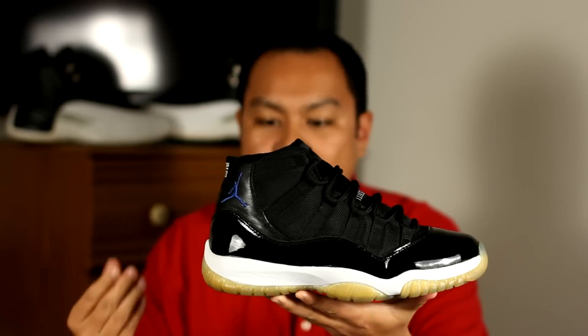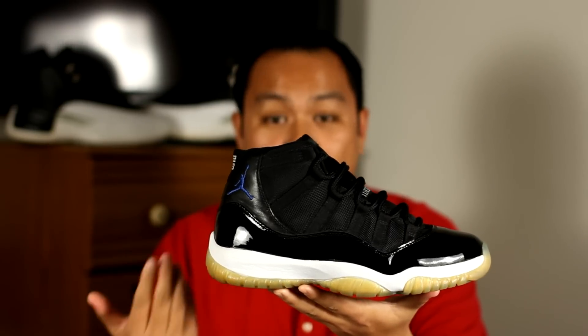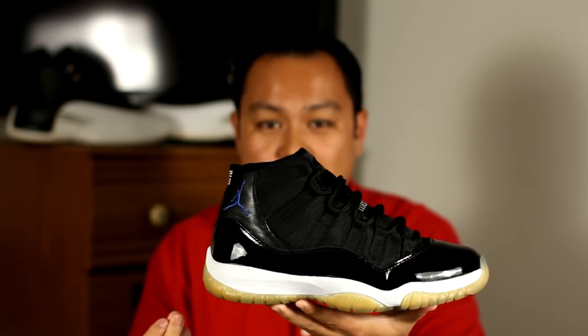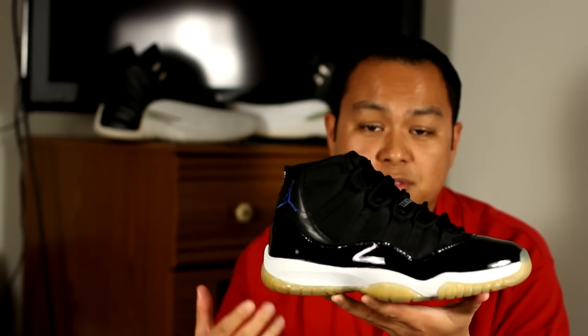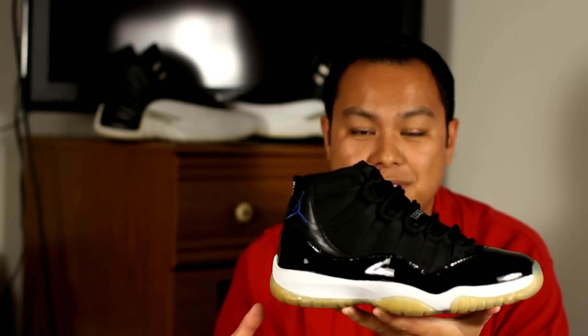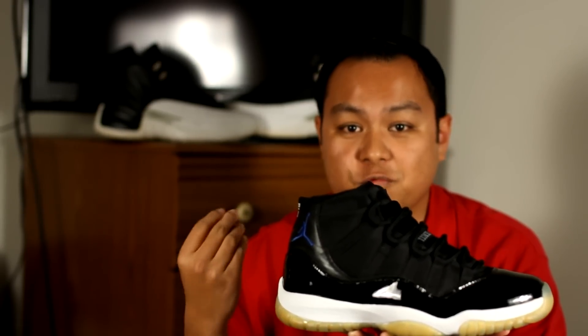The next thing I want to talk about is sole swapping, and an example I'm going to use is the Air Jordan 11. There have been a couple of people who have asked what can I do about the heel drag problem on the soles. Well, there really isn't anything you can do to patch that problem, but what you can do is replace the sole. The next thing is yellowing — there are some instances where Siglo is not able to remove the yellowing from the soles, and usually that's because Siglo was used in the past or the yellowing is just really bad. That just leaves you with the option of replacing the soles.